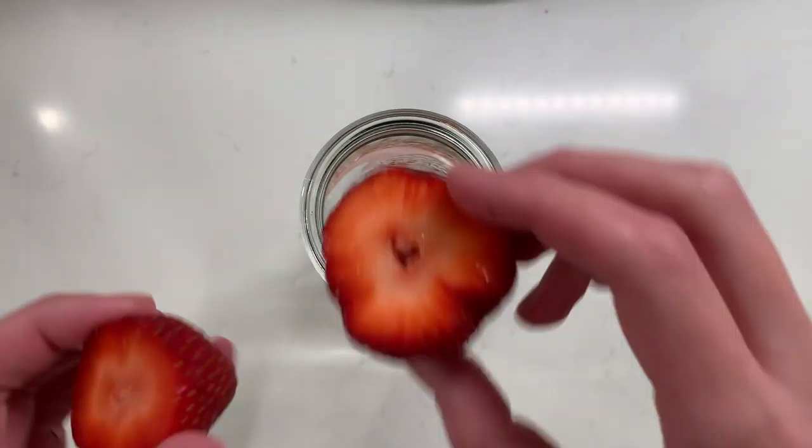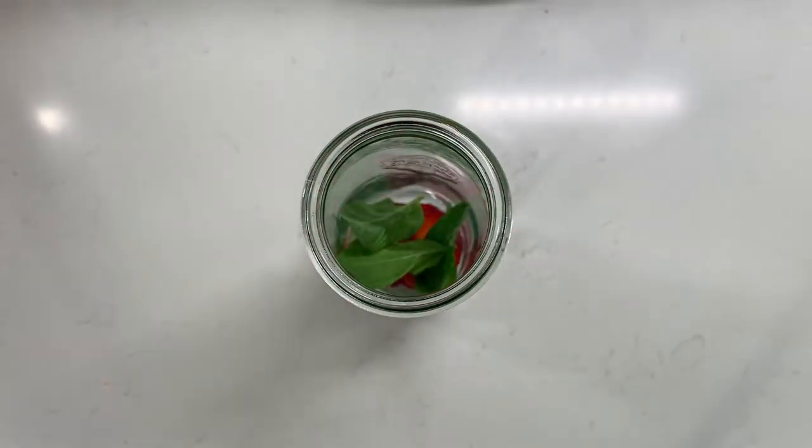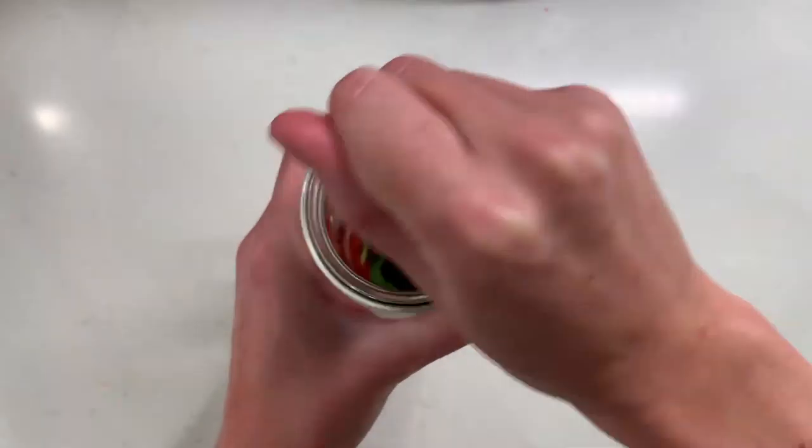Up next we have our strawberry mojito. To a glass I'm adding our strawberries, some mint leaves, a little bit of simple syrup, and we're going to muddle this down the same way we did for the Moscow Mule.